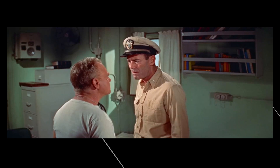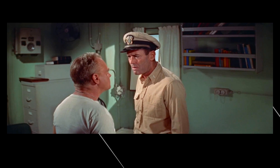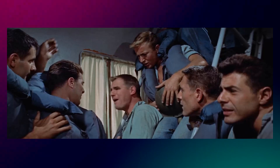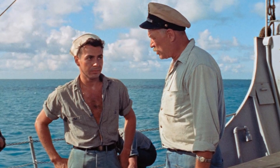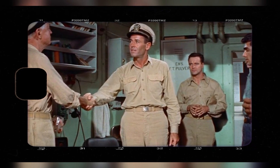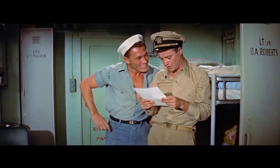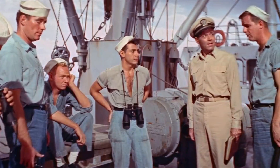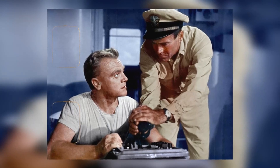Mr. Roberts, the 1955 film, holds a significant place in Hollywood's history. This classic, adapted from a successful Broadway play, marked a pivotal moment in American cinema. It brought together an ensemble of celebrated actors, including Henry Fonda, James Cagney, and Jack Lemmon, who would all go on to receive Academy Award nominations for their performances. The movie is often remembered for its witty dialogue, memorable characters, and insightful commentary on military life during World War II. Mr. Roberts left an indelible impact on future filmmaking — its innovative approach to storytelling, blending humor and drama, proved to be a successful formula that many filmmakers would later emulate. The movie also showcased the power of ensemble casts, demonstrating that a great story could be elevated by the collective talents of its performers.